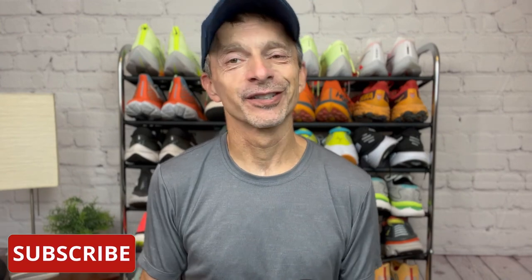Hi and welcome to the channel. I'm really glad you found us here on YouTube, and I hope wherever you are that you're happy, healthy, and staying safe. On today's video I'm going to be reviewing and giving you my thoughts on Oladance Wearable Stereo.